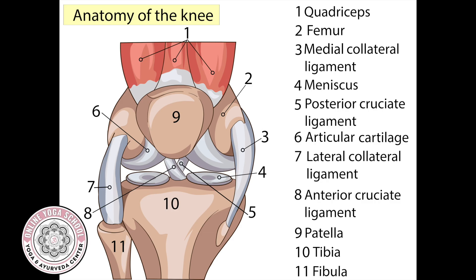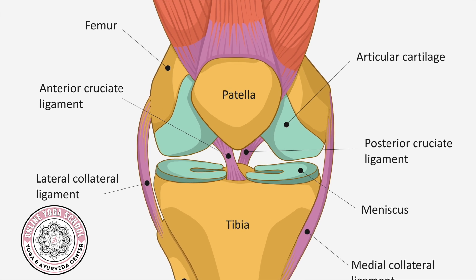Today we continue our discussion on the knee joint. We're going to discuss two important and strong ligaments in the knee: the ACL and PCL. ACL stands for anterior cruciate ligament and PCL stands for posterior cruciate ligament. Cruciate means to cross, so these ligaments cross between the femur and tibia bones inside the knee joint and help to stabilize the joint. Simply put, the cruciate ligaments help the lower leg not slide too far in front of or behind the knee.